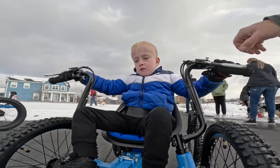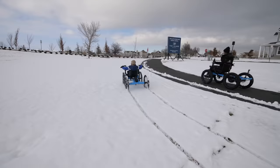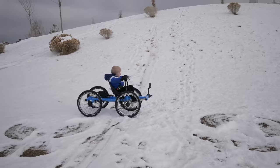Can this go on snow? Yeah, it can. Yes! This is epic. Now I can go as fast as I want. I'll meet you at the playground. This is awesome. This is the craziest thing ever.